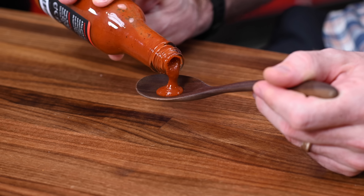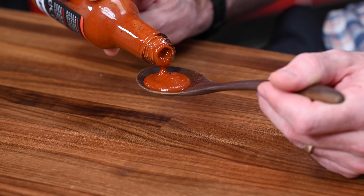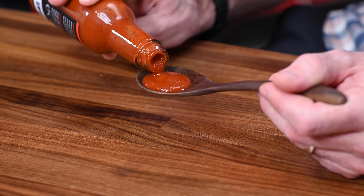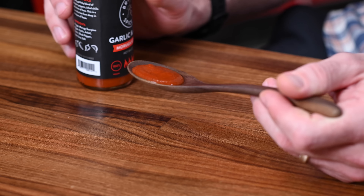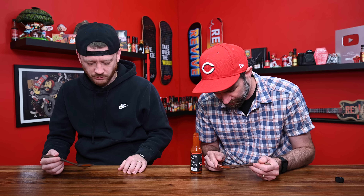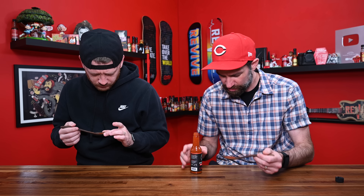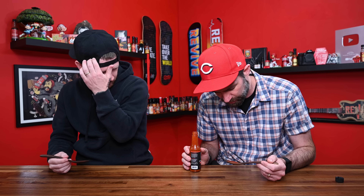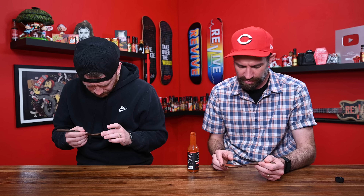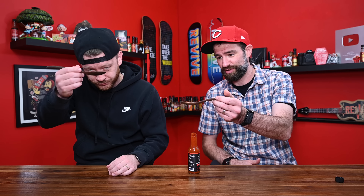Oh man, this has got a beautiful consistency. It has a great consistency. Beautiful looking sauce. It just has like a deep red, evil look to it with little flecks of black pepper going on. Is it dried herbal? The Arbol chili might be dried in here. This looks like a lot. Looks beautiful. Looks like a beautiful sauce. All right. Cheers. Let's see what happens, man.